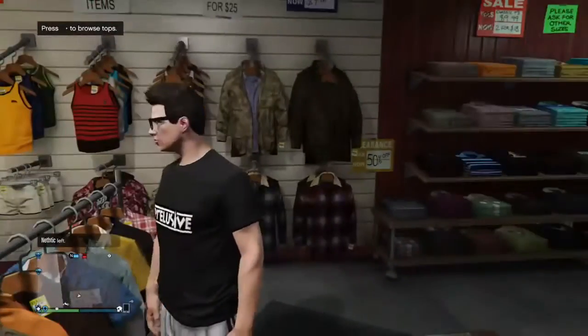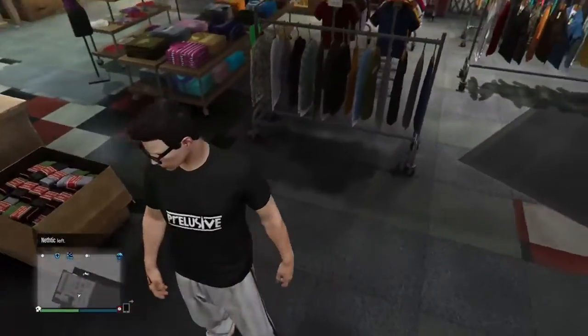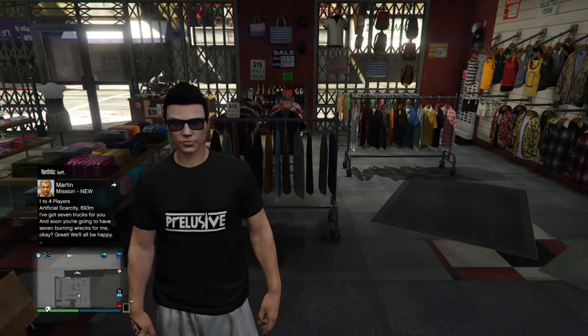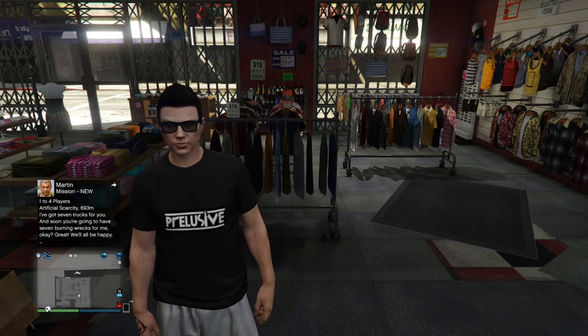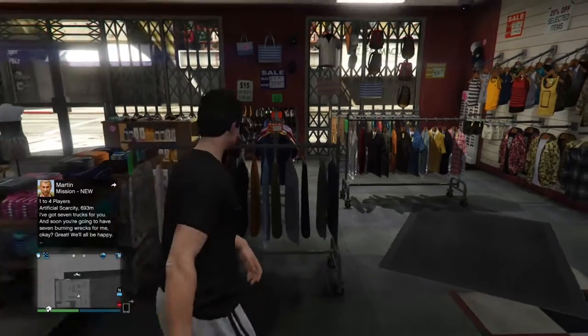And there you have it. Get off the menu and walk away with your cool looking logo. This is my crew right here — if you guys want to join it, feel free, it's open. I'm hoping this video helped you place your own logo on your own t-shirt.